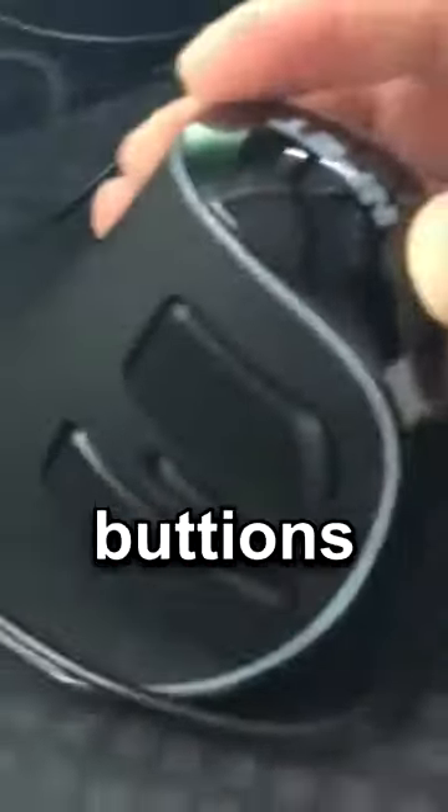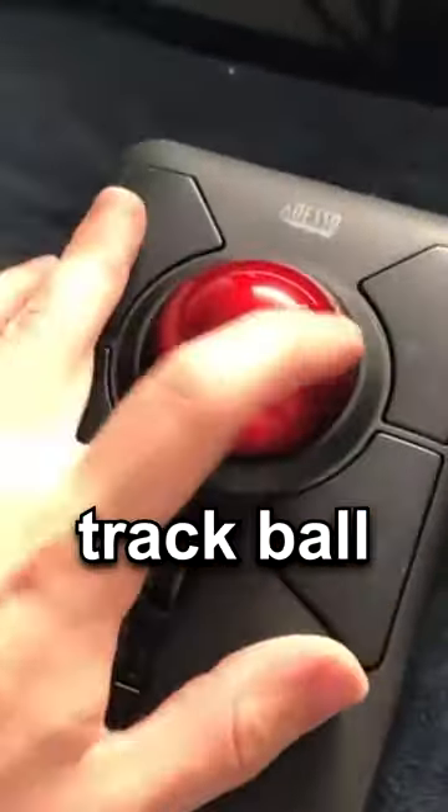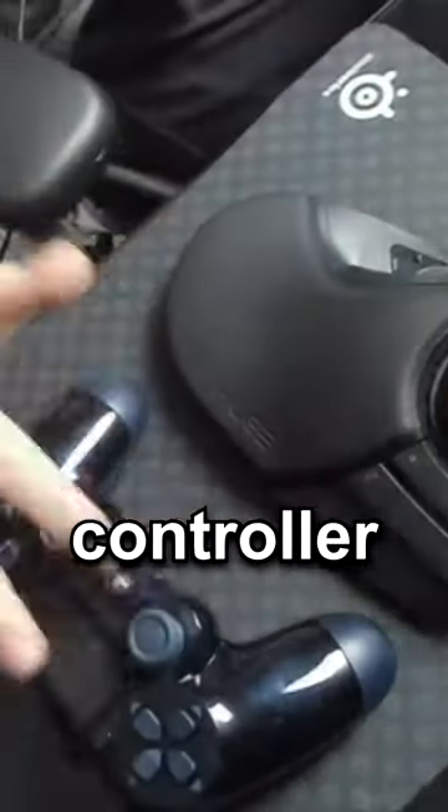If you ever wanted a joystick mouse with side buttons, here it is. I think I'll just stick with my rectangle trackball mouse — all the buttons of a mouse pasted on the top of its surface. Look at this huge one here, bigger than my hand and also an entire controller.